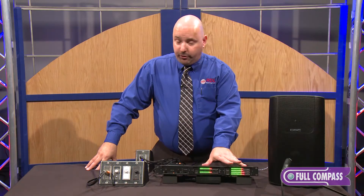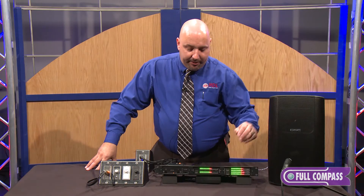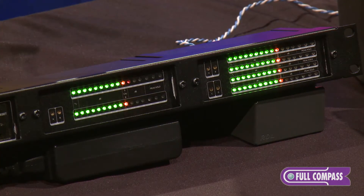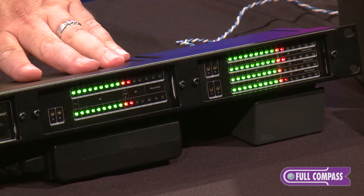These are new versions of some former meters that we carried. Some of the new features are that they can be used to monitor both line level or speaker level.